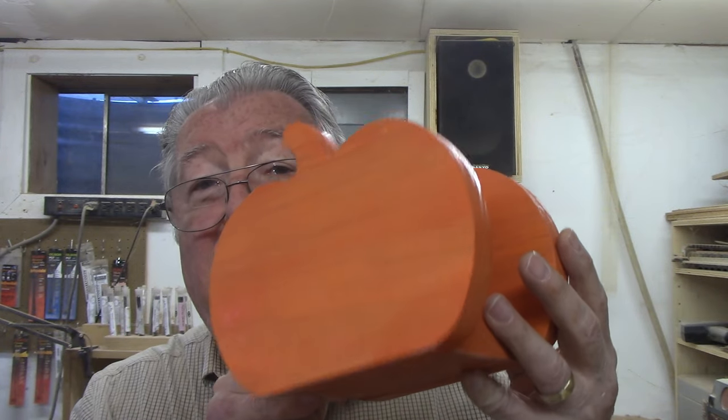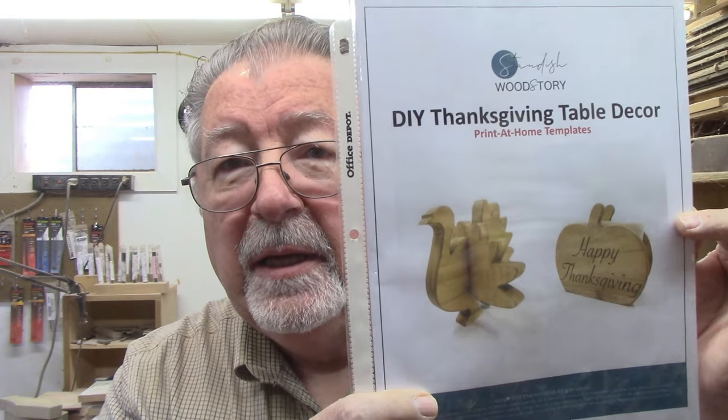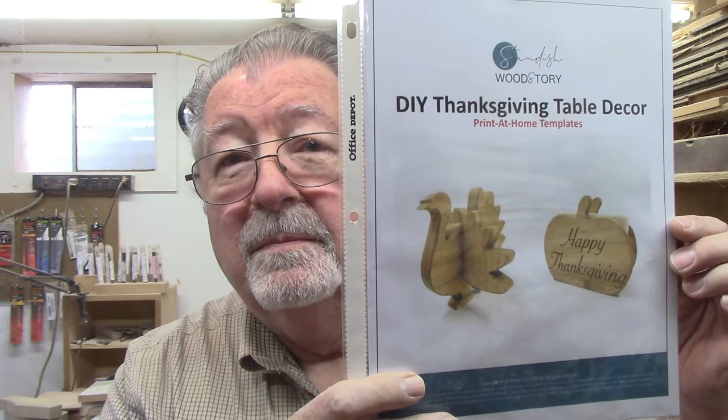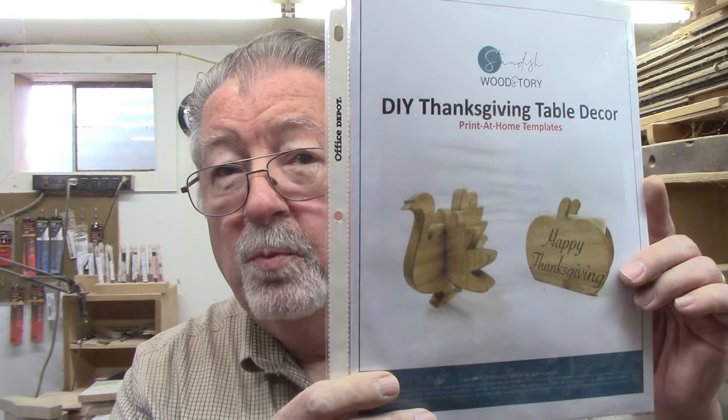I'll show you how to make both of these in today's video. I've watched other woodworkers on YouTube, and the other day I ran into someone I hadn't seen before — a woman named Winnie Standish. Her YouTube channel is Standish Wood Story, and the particular project that caught my attention was this one for Thanksgiving table decor: a turkey and a pumpkin napkin holder. She did them on a band saw; I'm going to do them on the scroll saw, so hang around and we'll get two projects done today.